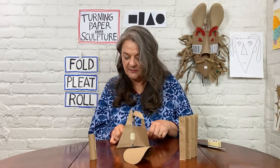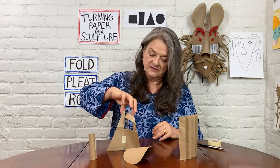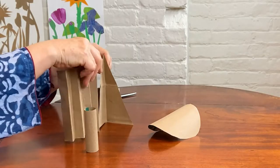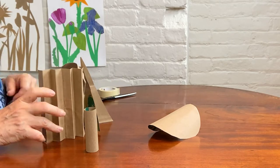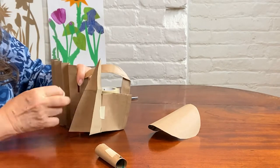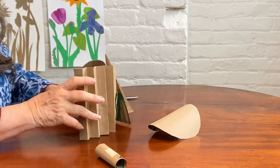I thought it was going to balance on my triangle, but it's really balancing on my paper bag handle. But they're holding together — it's pretty secure. You've got to try a few things and see which suits you best, because the shapes can go together in a variety of ways. It's got a lot of different possibilities.